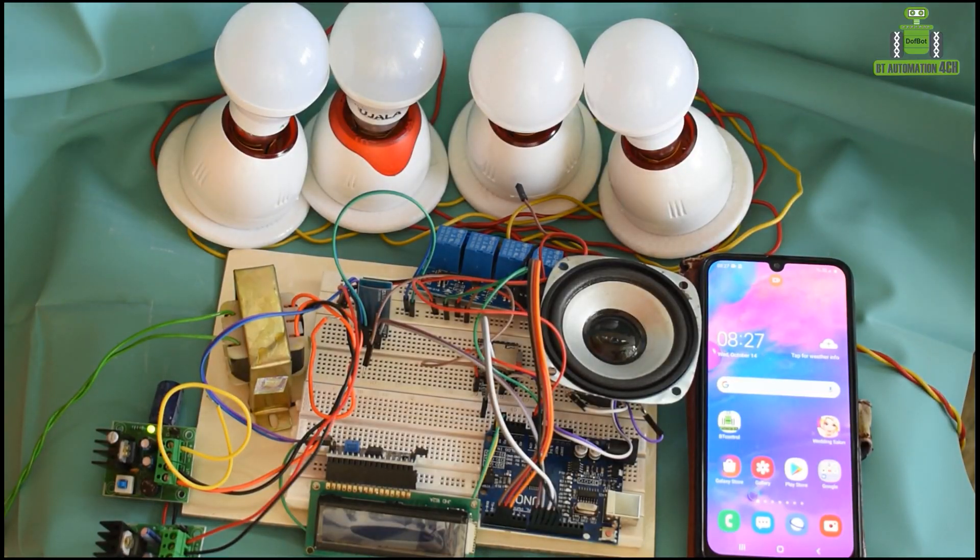Hi. Arduino-based Bluetooth control from automation to signal at the right.